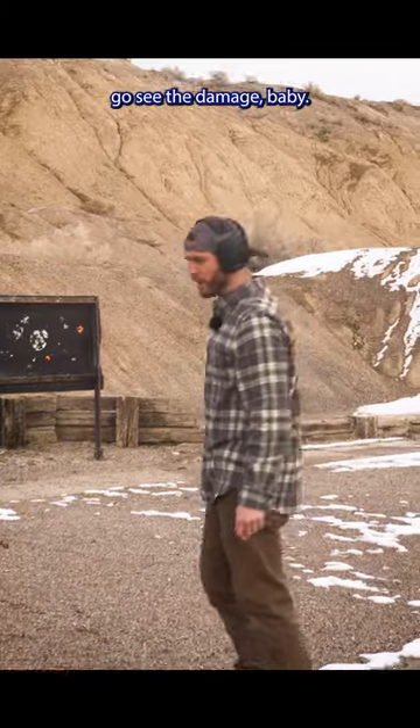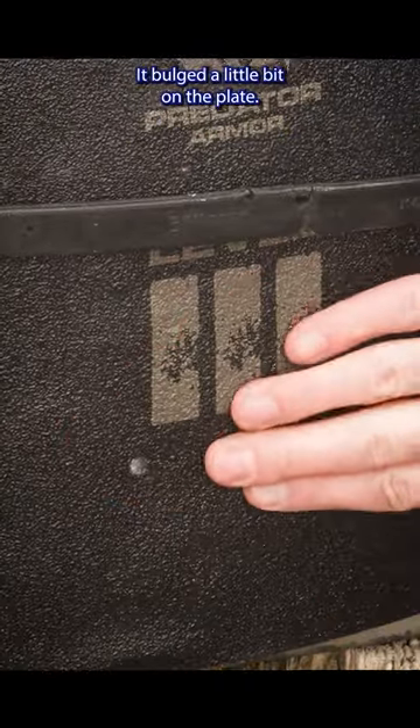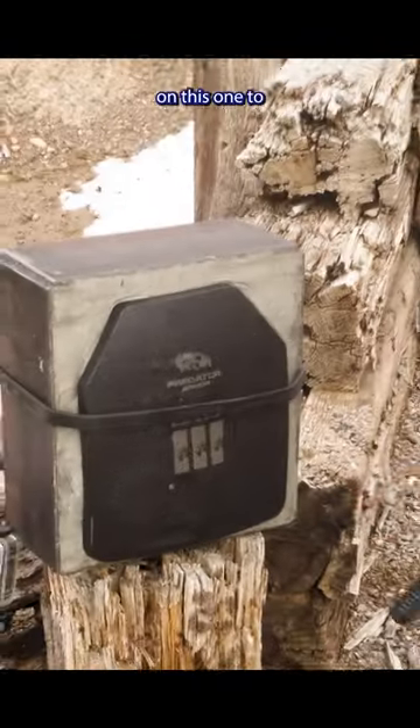Let's go see the damage. So on this one, you can see right there the hole that one hit in. You can actually see the lead right there as well. It bulged a little bit on the plate. We'll pop this off the back and check the deformation on this one too.